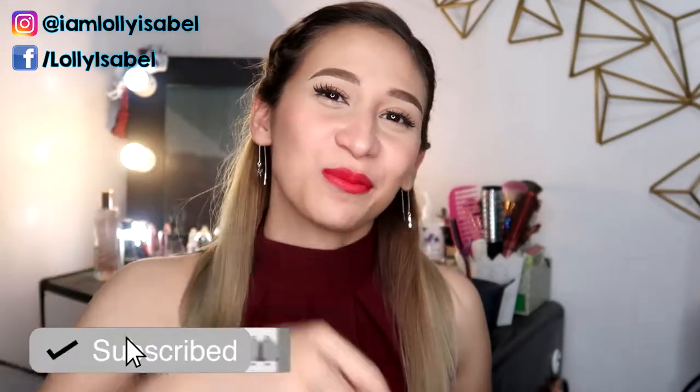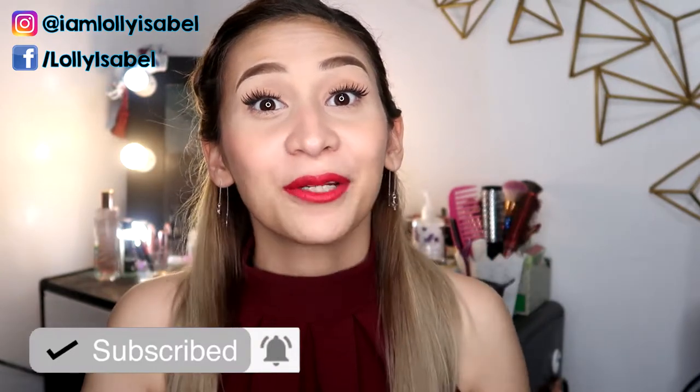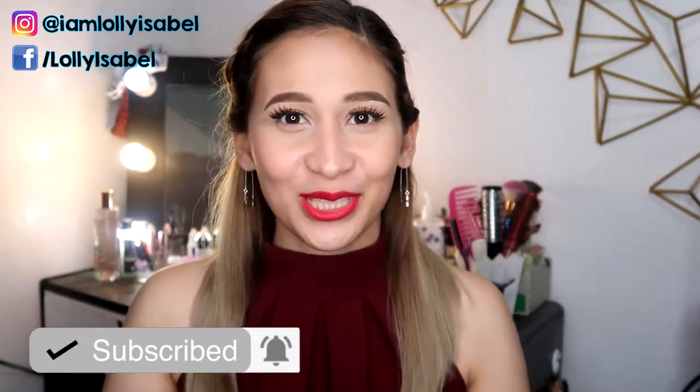Before we continue the video, don't forget to hit the subscribe button down below. Click the notification bell so that you'll get notified whenever I upload a new video.